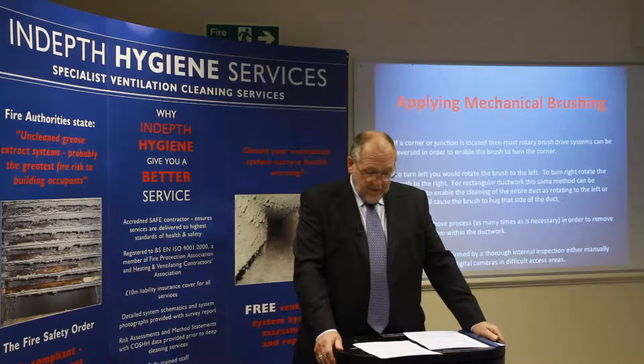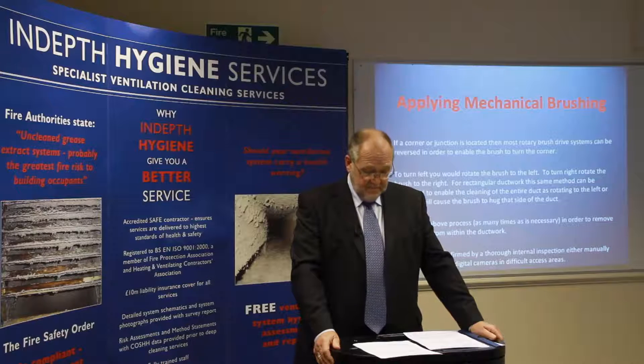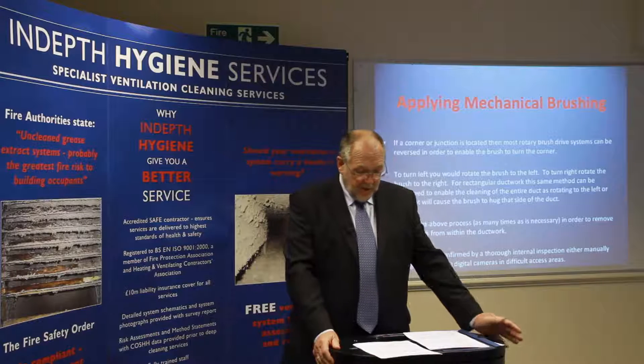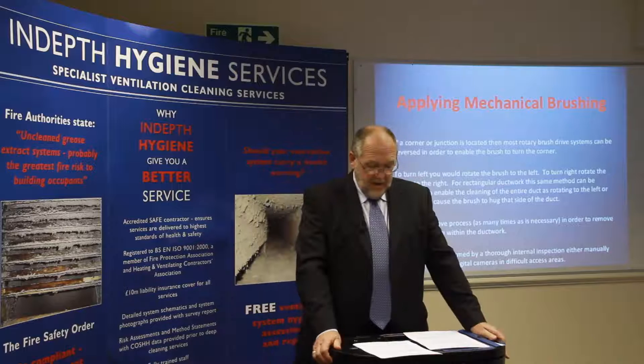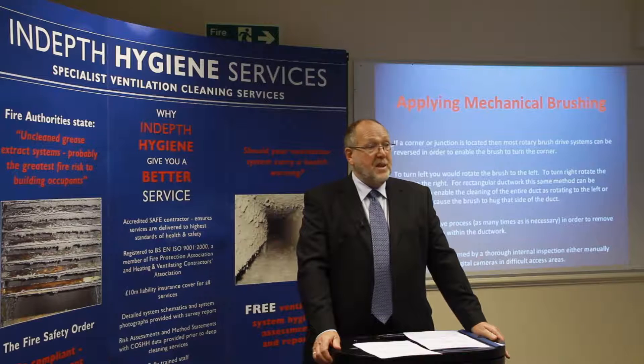For rectangular ductwork, the same method can be employed to enable the cleaning of the entire duct, as rotating to the left or right will cause the brush to hug the side of the duct. Repeat the above process as many times as necessary to remove the deposits from within the duct. This should be confirmed by a thorough internal inspection, either manually on site or by using digital cameras in difficult areas.